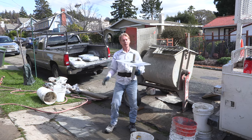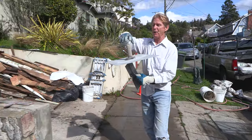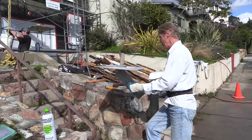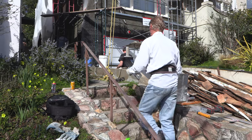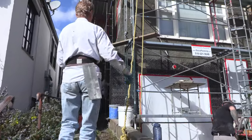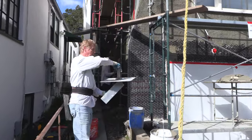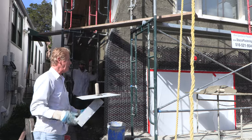Howdy folks, Kirk and Jay with Kirk Giordano plastering here. Today I want to show or explain something to a girl in Miwok. Miwok is by Twainheart, just above Twainheart. She's doing a straw bale house.